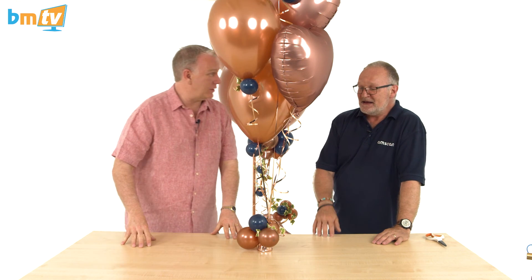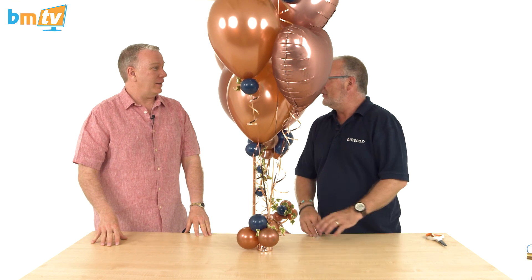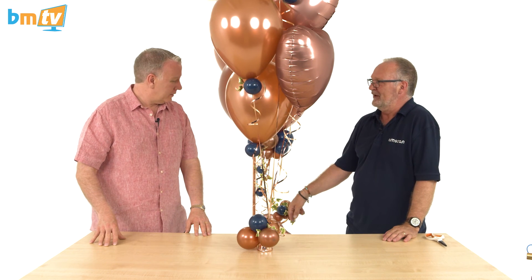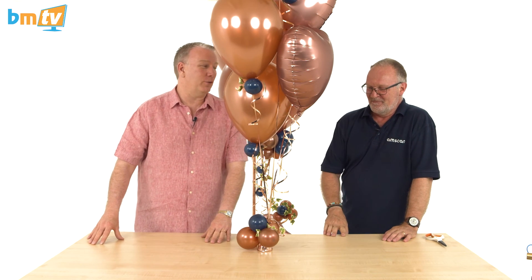Chris, you've given everybody a wedding solution from the entrance to the whole deal up on the tables. That's got to be one of the shortest BMTVs we've ever done together — I'm ever so sorry about that! I could have made it more complicated, but it's not, it's simple. I like to keep things as simple as possible, and when I find something like this that works so well, that's what matters.